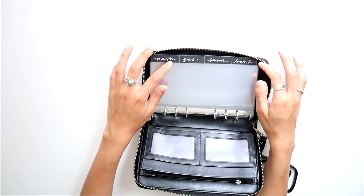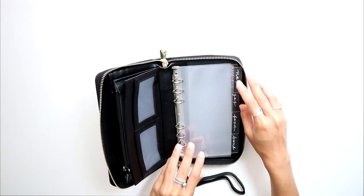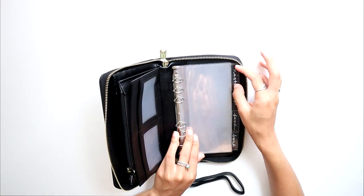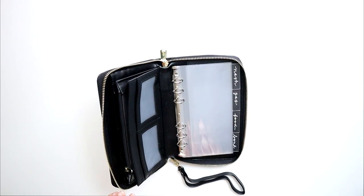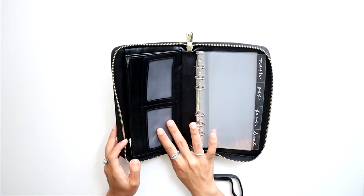The homemade envelopes fit, but I'm not sure if with time the ends will start to get messed up from how tight the fit is. I'm going to set it all up, put everything in, and then we'll see how it's looking.